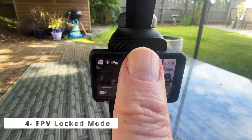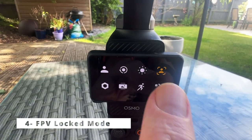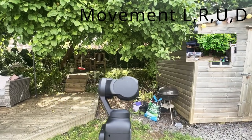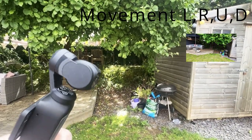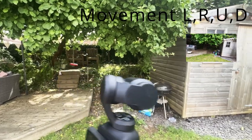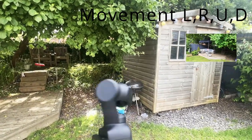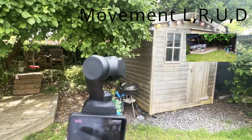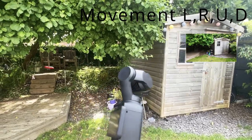Four, the new FPV locked mode. The screen and head are at 90 degrees, so the camera moves left, right, up and down, but faster than the original FPV mode. This mode is excellent for capturing fast action shots, like a sporting event or a dance routine.